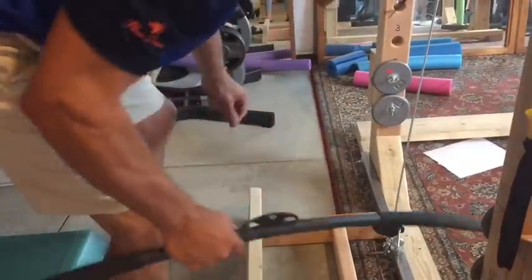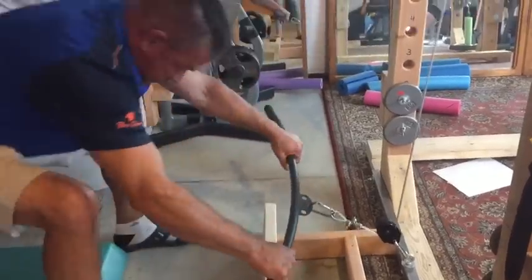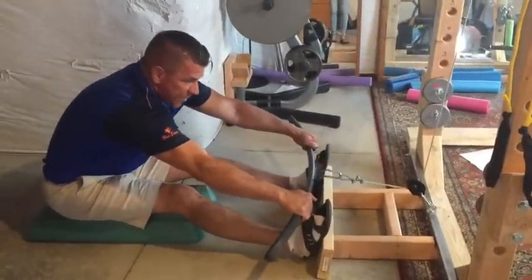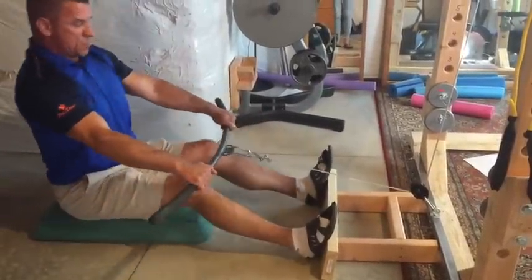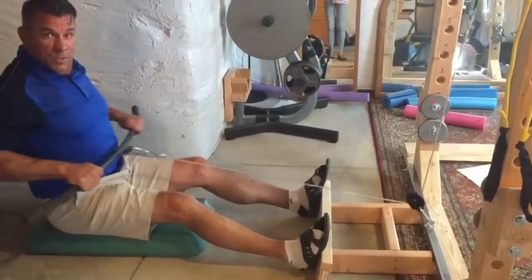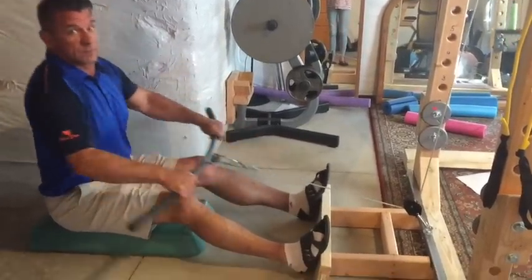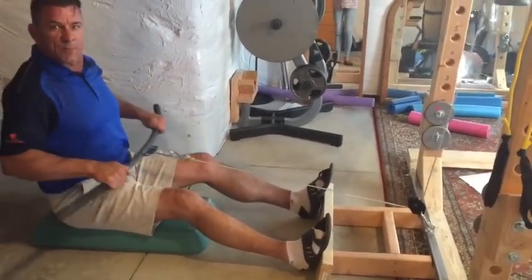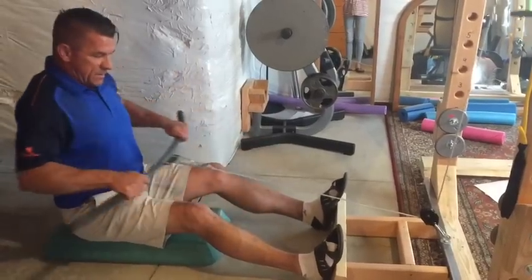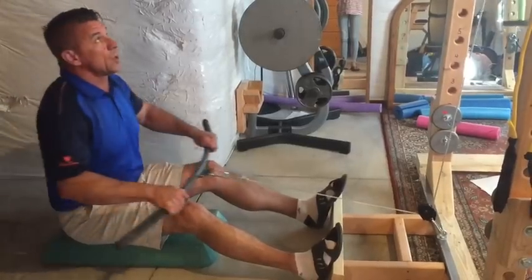With this I can do my low rows. You want it to be far enough so that when you're fully extended you're not bottoming out of the cable — so you can get a full extension. With my feet on here I can do any kind of low cable rows. I usually do these one-arm, but I can do them like this too, and I can put a lot of weight on this thing. It is pretty smooth. You've got to put grease on it occasionally to keep it smooth — that lithium grease works good.